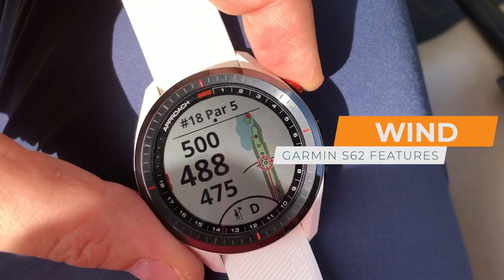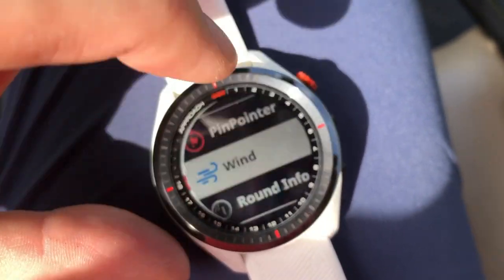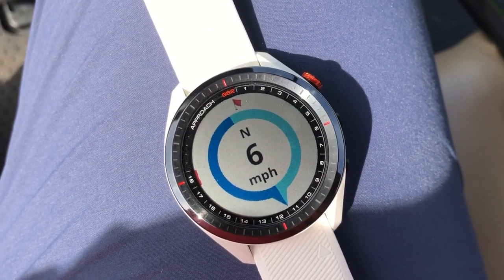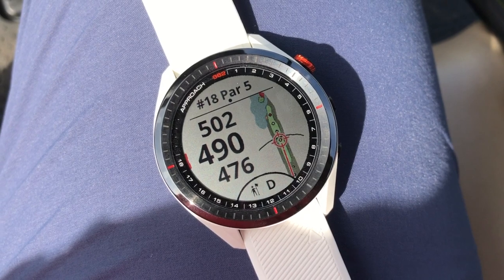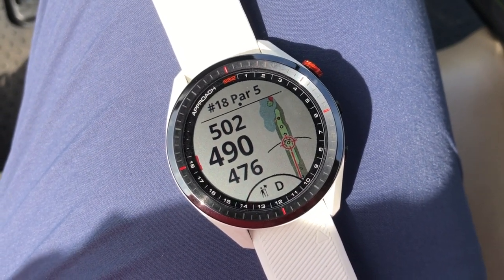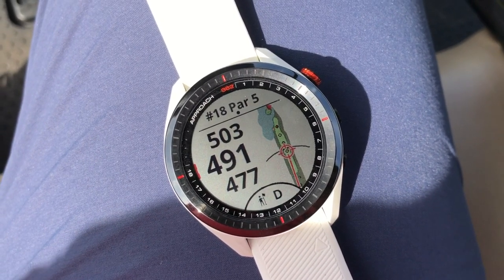I've launched the Garmin app, which gives me access to another feature of the watch that I love and that also helps your virtual caddy — and that is wind. The wind is in my face right now at six miles per hour, and that's going to change based on your local weather conditions. The virtual caddy takes that into account when it chooses the right club for you, which makes this thing really effective.